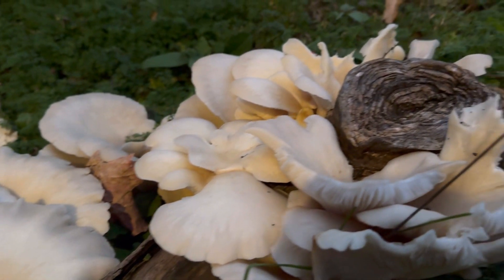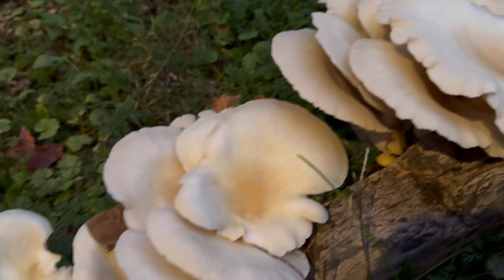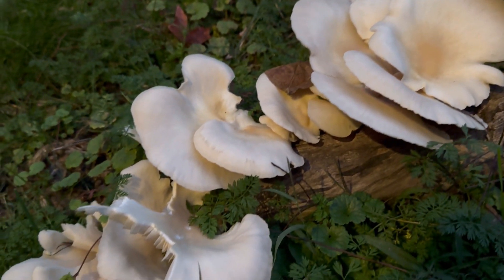Guess what I found? We have a log in the yard that I haven't seen in a while, and I got back here and there are oyster mushrooms.